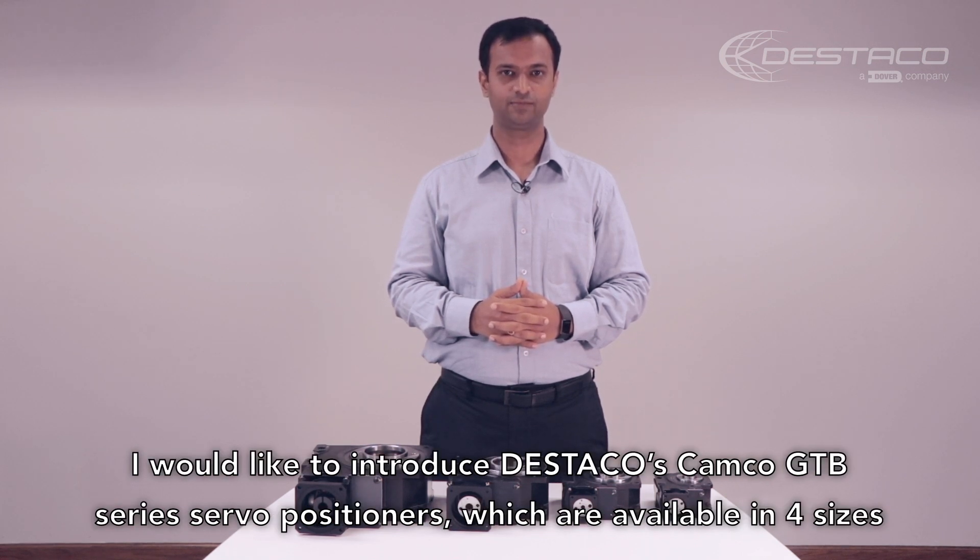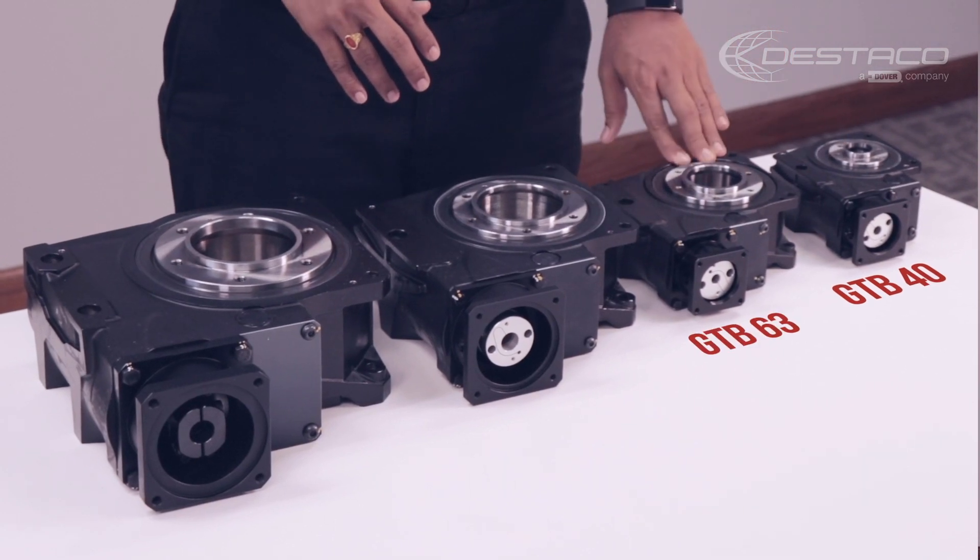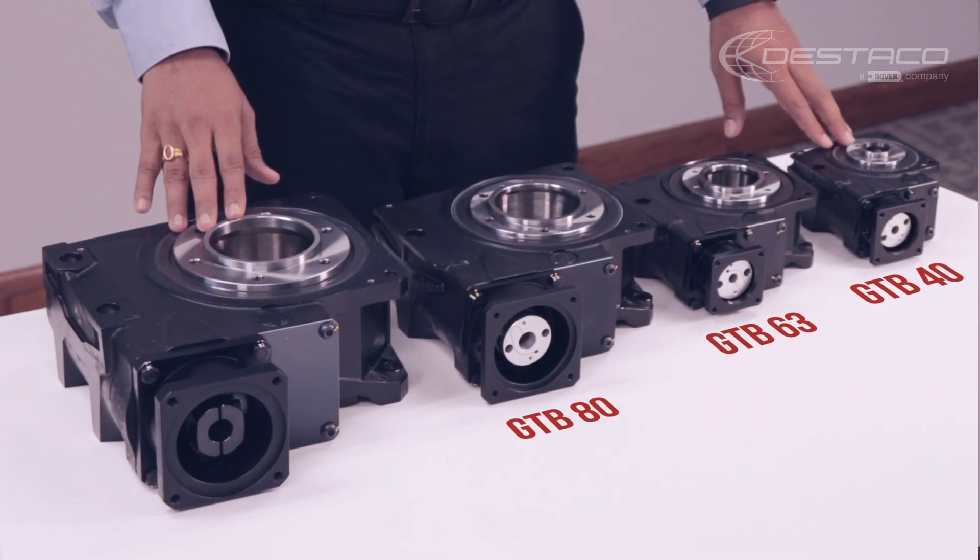I would like to introduce DISTACO's Camco GTB Series Servo Positioners, which are available in four sizes based on center distance, starting with GTB 40, GTB 63, GTB 80, and GTB 100.